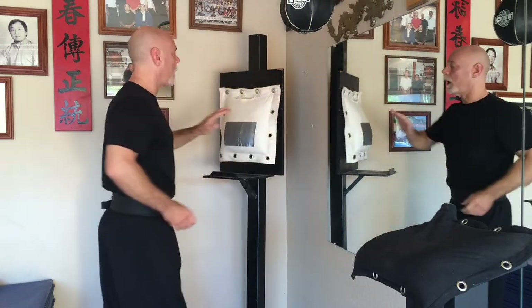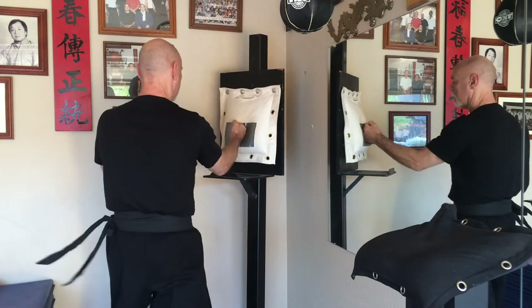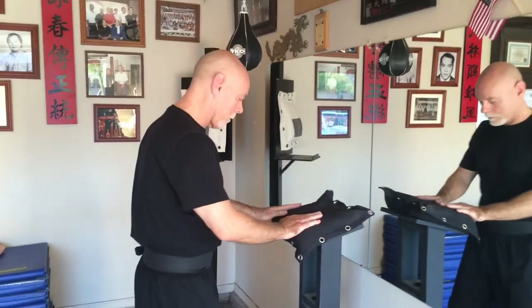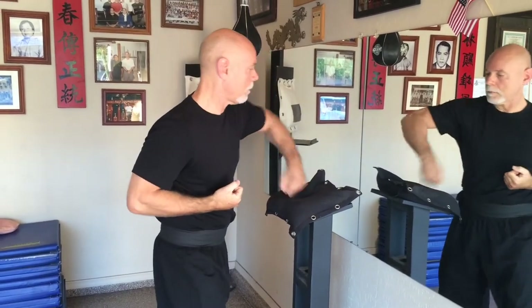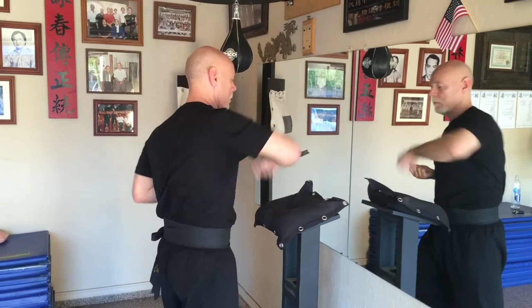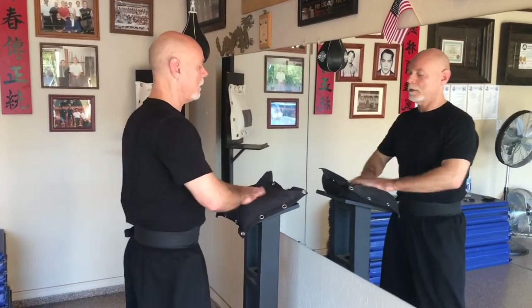I'm just going to demonstrate that for fun. Work the wall bag, then work your hands together. Try not to bend over when you do the elbow — just try to sink.